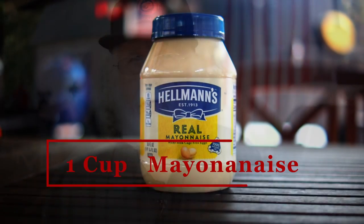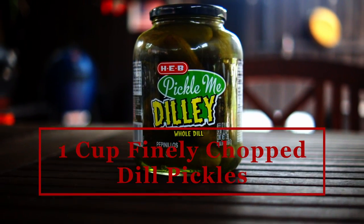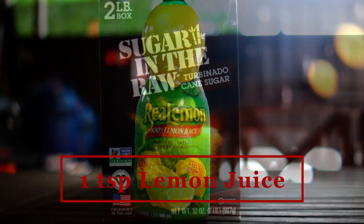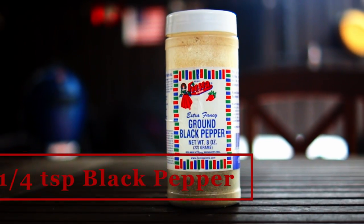For our ingredients, you'll need one cup of mayonnaise, one cup of dill pickles finely chopped, one teaspoon lemon juice, one teaspoon of sugar — I'm using turbinado sugar — and a quarter teaspoon of black pepper.